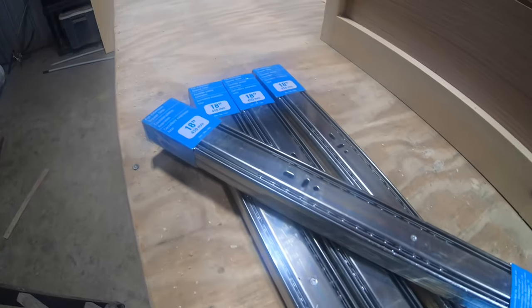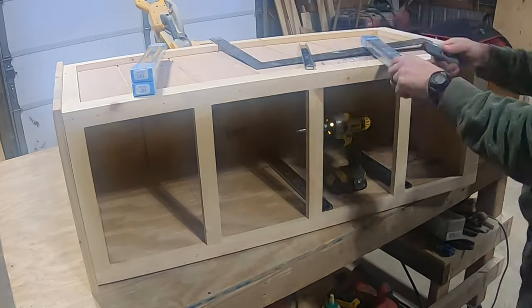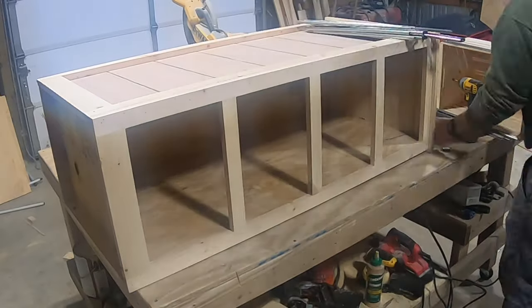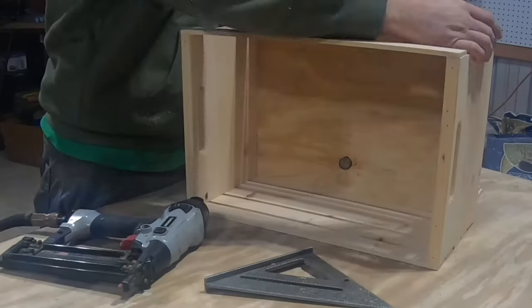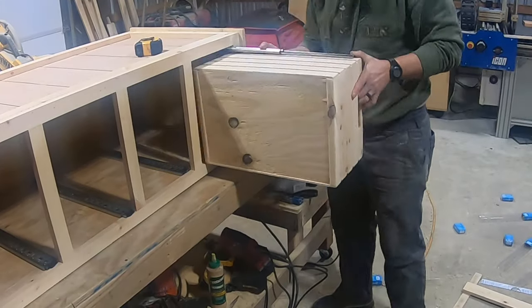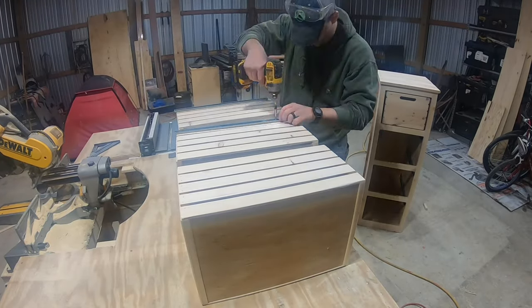Now it's time to install our 18 inch drawer slides and the crates we're going to be using for the drawers. I just used a square to make sure I installed these at the perfect 90 degree angle. I decided to have my drawer slides mount to the top of the crates — they kind of look like hanging baskets that way. If you need plans for these specific crates that fit this piece of furniture, I'll throw that link in the description. I installed the first crate with the dresser laying on its side so I'd know exactly where to mount the rest of them, getting a quarter inch gap on top and a quarter inch gap on the bottom of these crates. Now we can slap these on the crates and slide them right in.